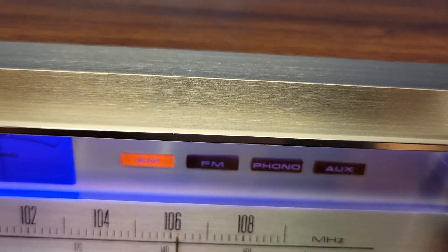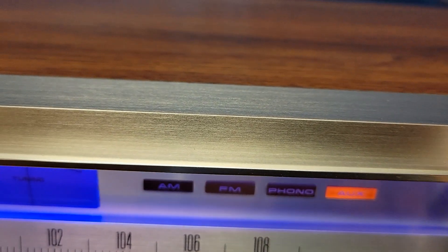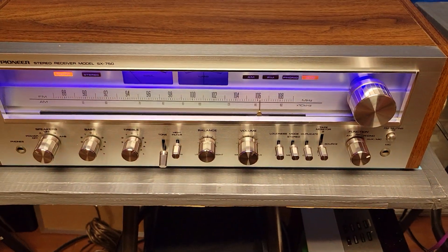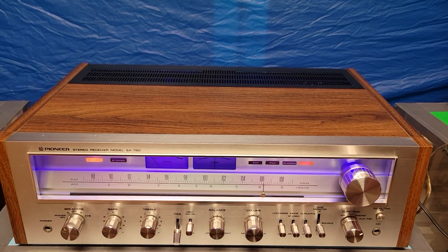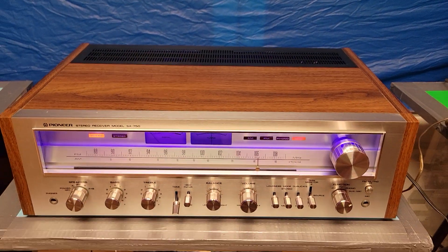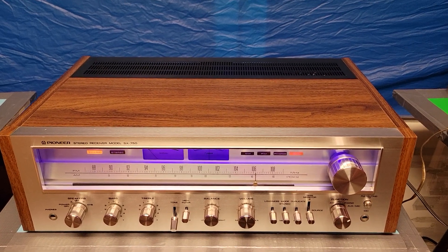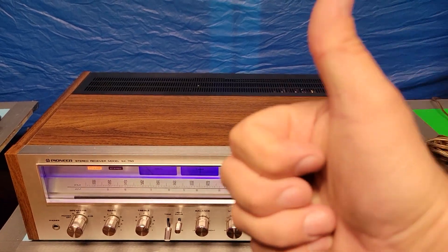As you can see, all those lights work there. Let's give it a thumbs up.